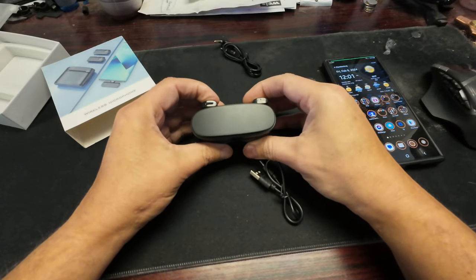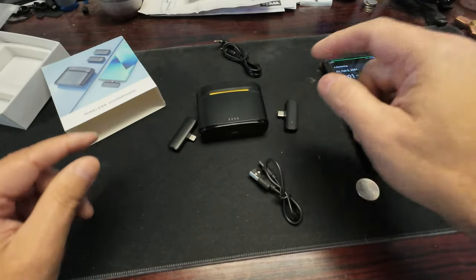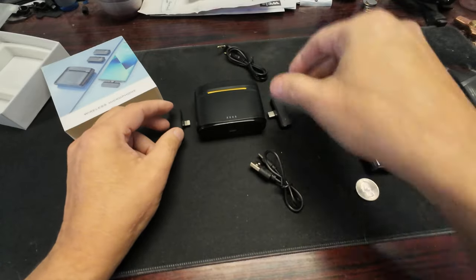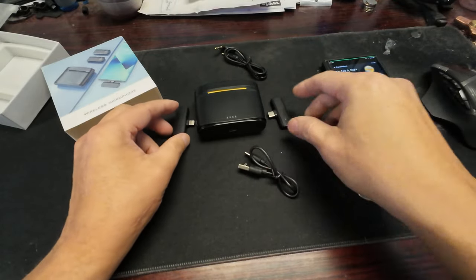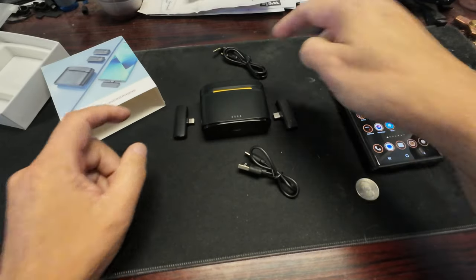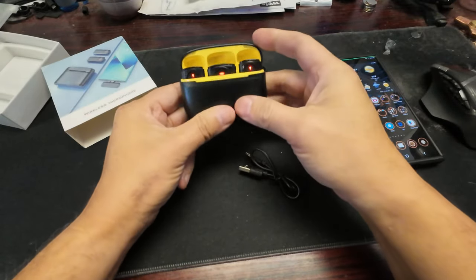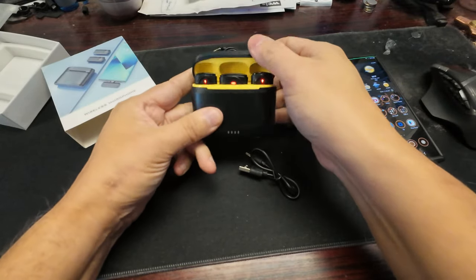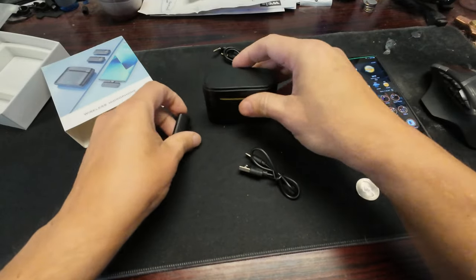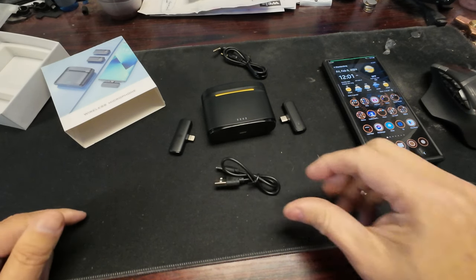You have to carry the transmitter, one of the receiver dongles, and the charging case with you. I don't really like that, but we'll have to see how it sounds. The next thing we're going to do is go out and test the range.